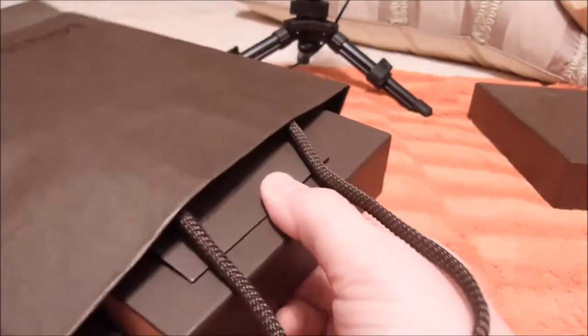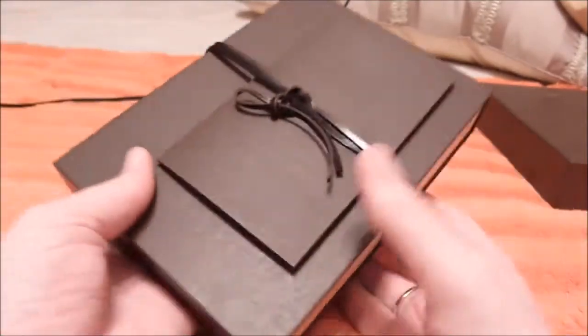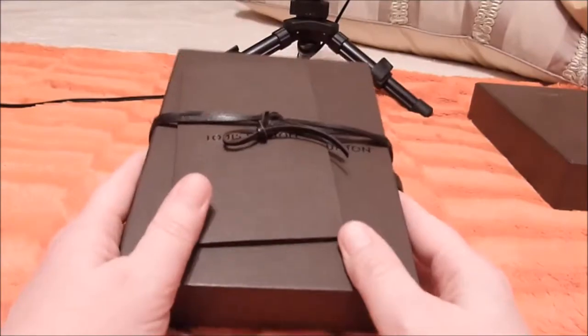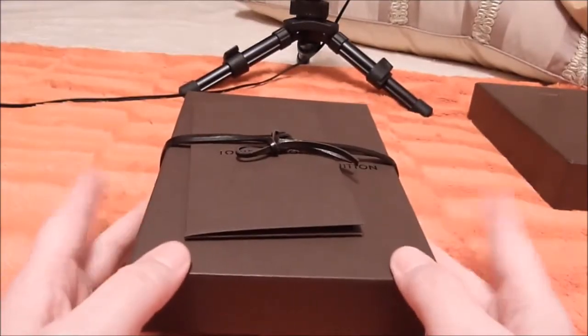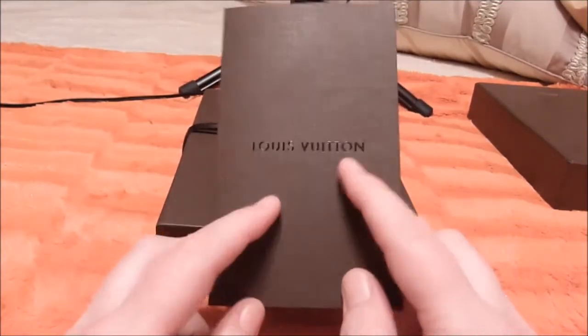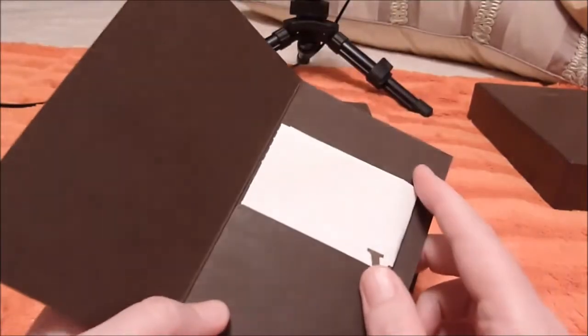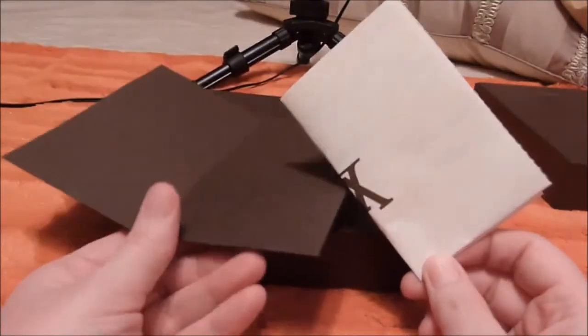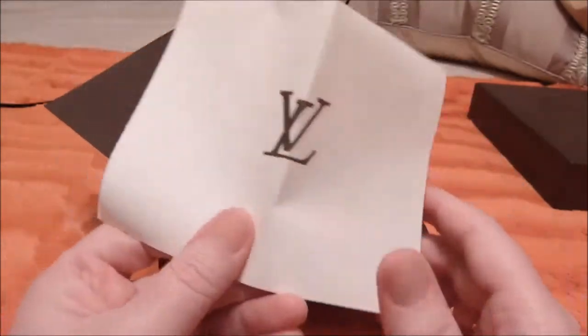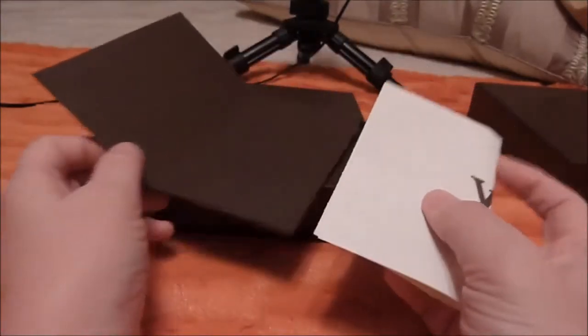Let's open this up. Okay, so we have another small box and my receipt. I bought two items — I'm returning one of them tomorrow. I'm not going to give anything away just yet.